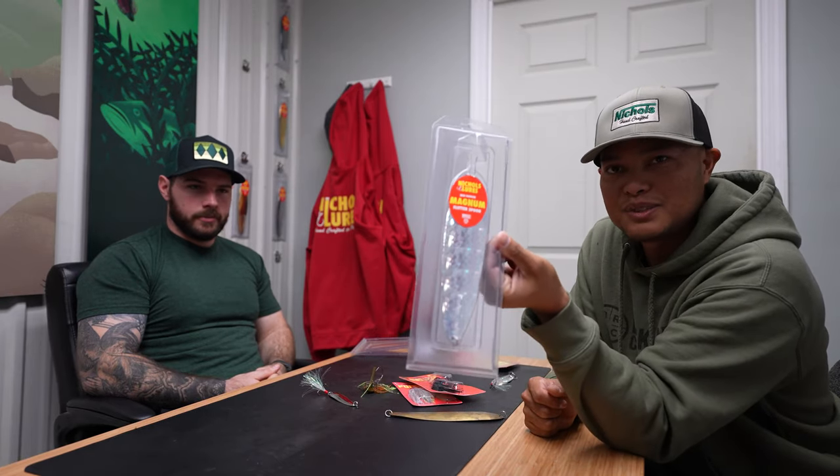I'm super stoked to be sitting here with my man Brooks to bring you a little history lesson on a very impactful and game-changing lure — and that is the Ben Parker Magnum Spoon.